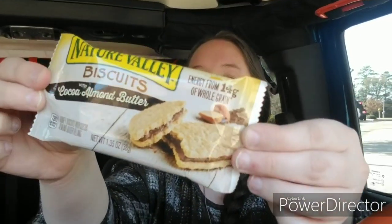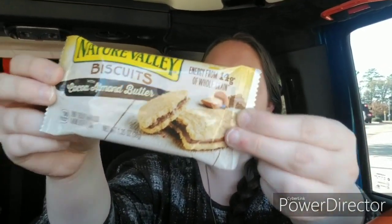These Nature Valley boxes say there are five pouches, 1.35 ounces each, and five individually wrapped bars in each pouch.